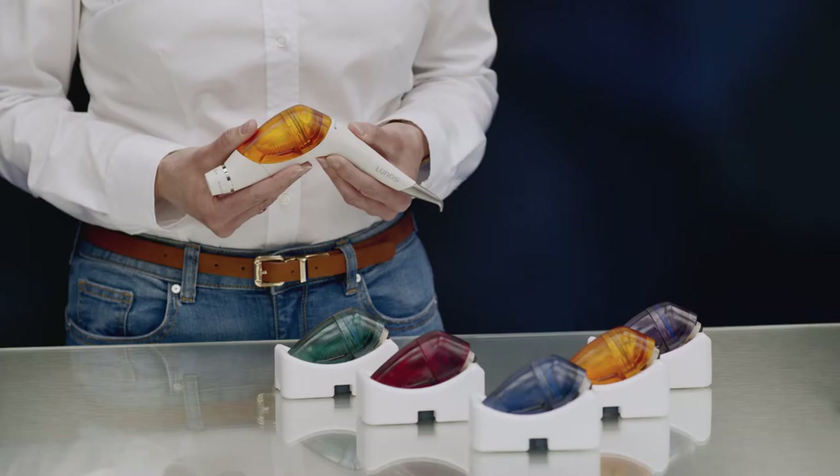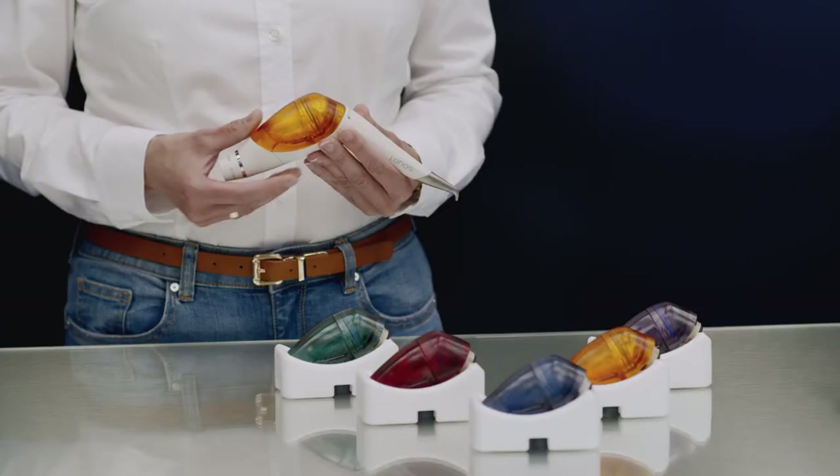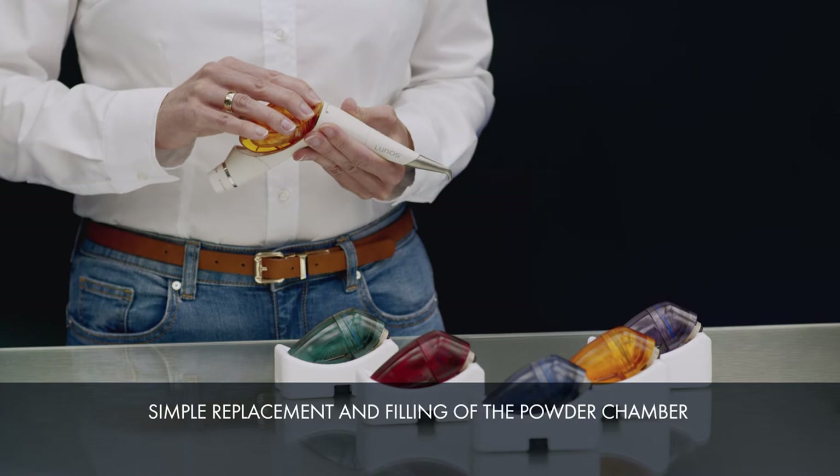The container colours can be assigned, for example, to individual treatment rooms, individual staff members providing treatment, or to certain powder variants. Thanks to the unique exchangeable chamber principle, it's possible for powder chambers to be taken off and swapped out even during a treatment, without them needing to be opened in the process.